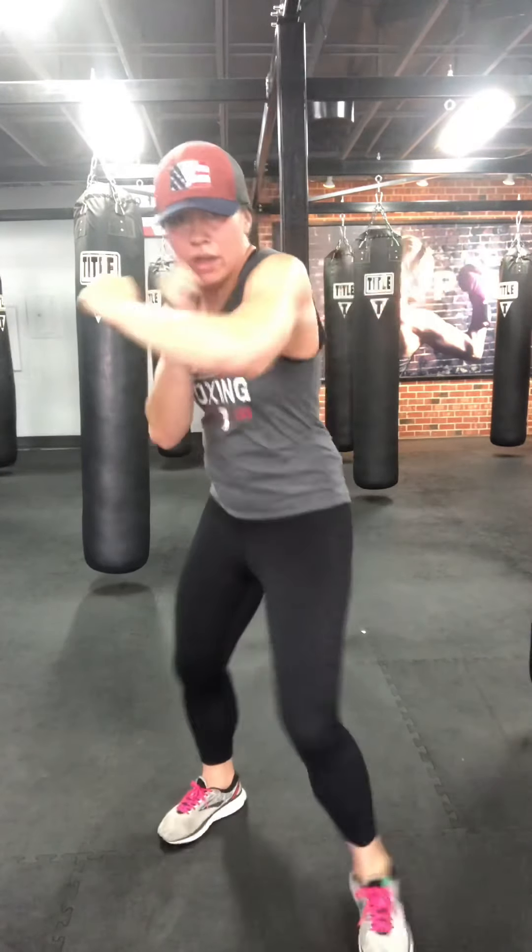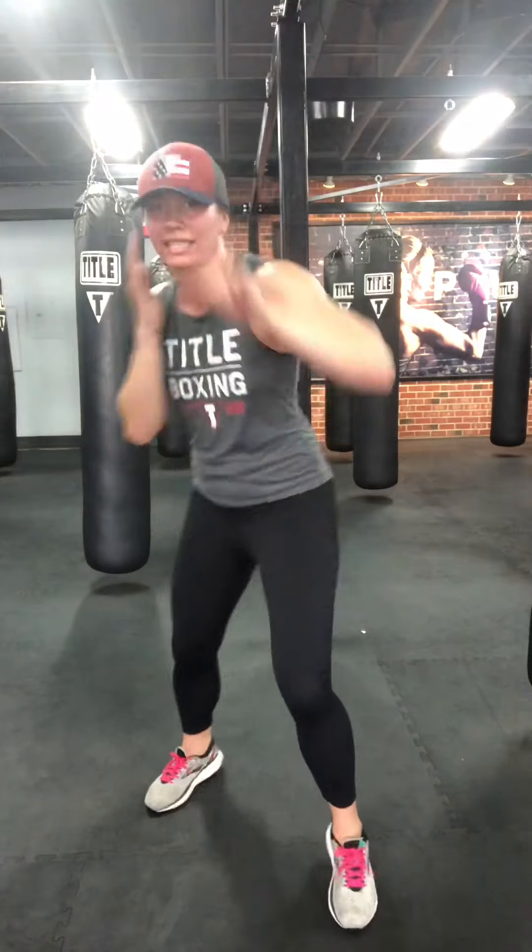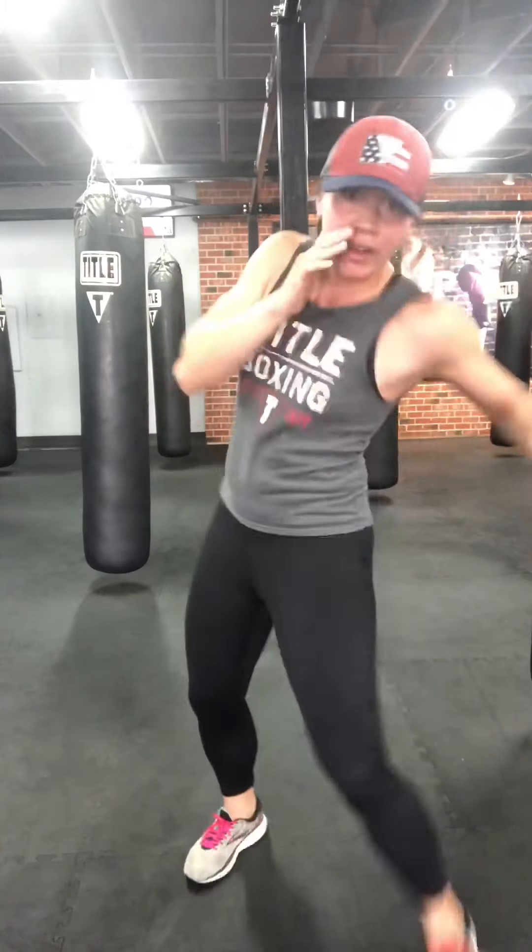Let's work a pyramid. One jab, one cross, one lead hook, one rear hook — at your own pace. Two of everything now: two jabs, two crosses, two lead hooks, two rear hooks. Then three, then four. Jab off that lead hip, cross out that rear hip with the back pivot. Lead hook off the lead hip with lead pivot, rear hook off the rear hip with rear pivot. Head and body shots. Ten more seconds.